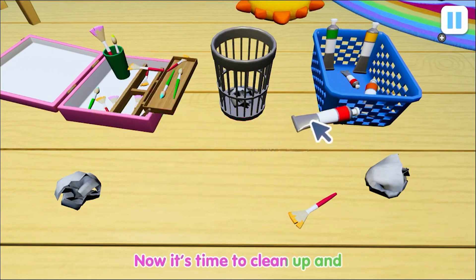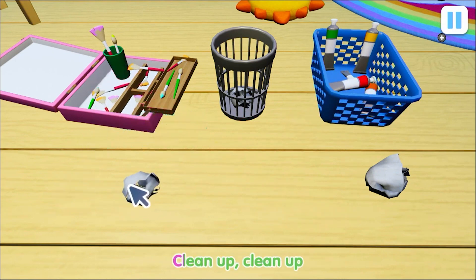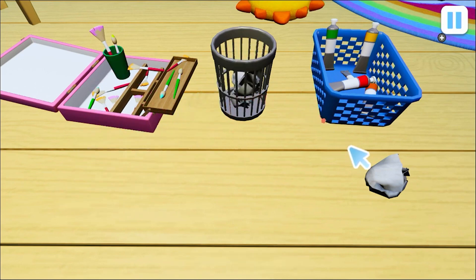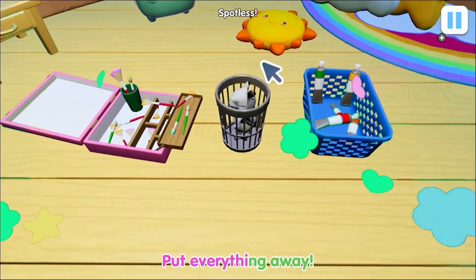Now it's time to clean up and put everything away. Clean up, clean up, we all had fun today. Now it's time to clean up and put everything away.